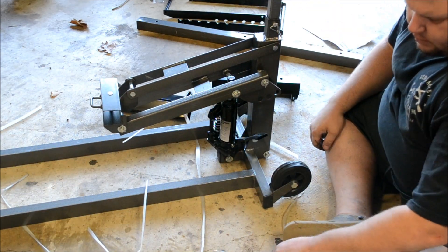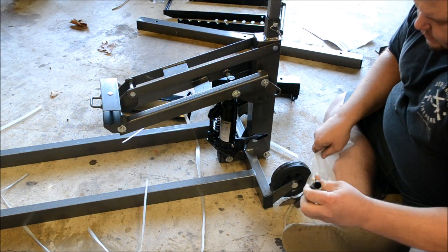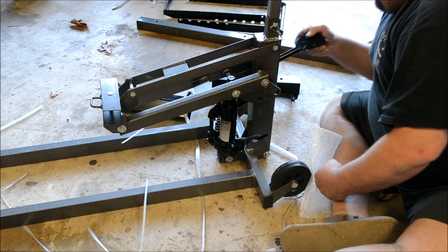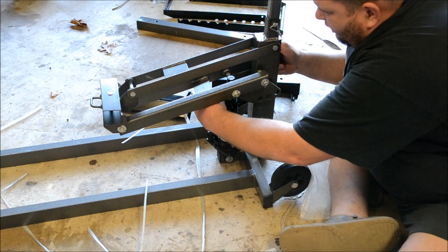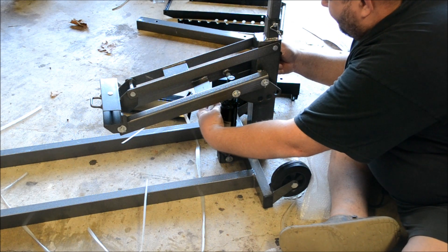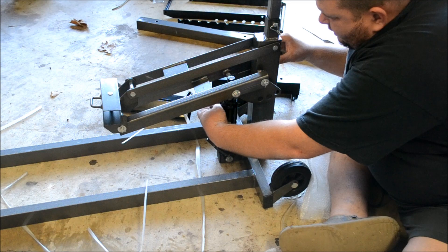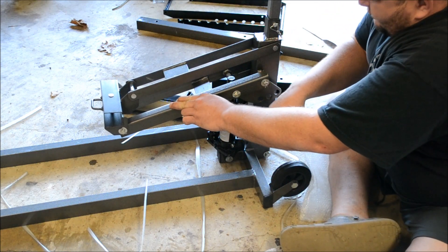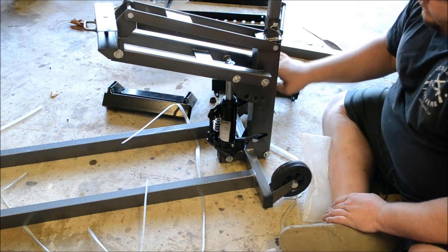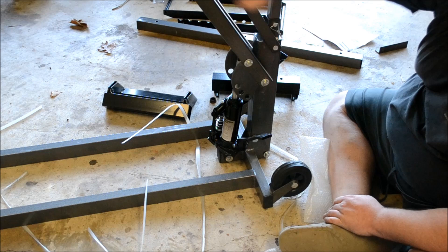Let's go ahead and install the foot pedal. It's a 10mm — it's the only one on here that requires a wrench. Nice diamond plate foot pad. At this point you'll be able to see the operation of this thing. As you can tell it's fairly quick and the lift height is going to be pretty good.